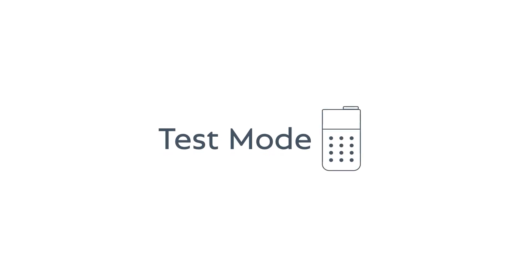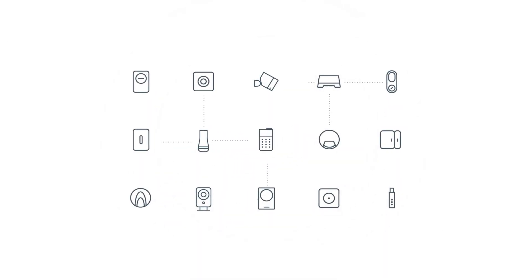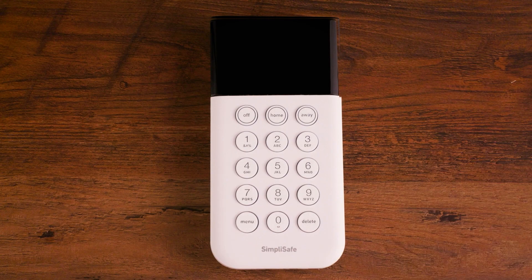Test mode is a way for you to test that your SimpliSafe security system is working properly and that all of your sensors and components are connected. In this video we'll walk you through the process of placing your SimpliSafe system into test mode by using your keypad. You can place your system into test mode at any time by following these steps.